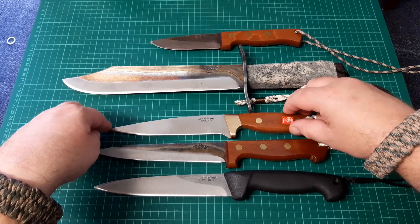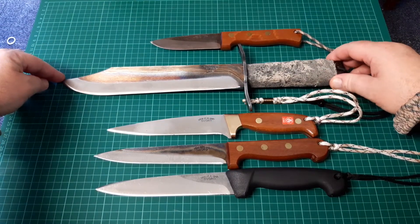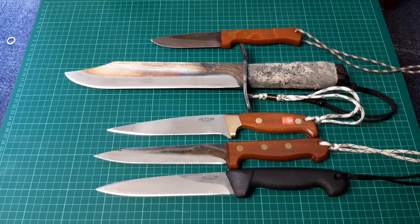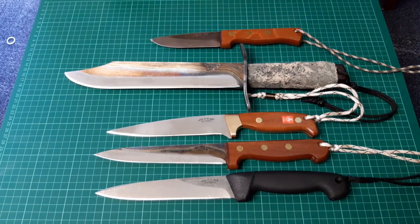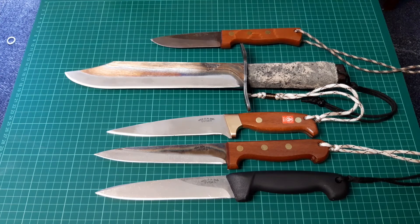I don't know yet — I'll see how my funds go and see what happens. I won't say no right now. But anyway, I just wanted to show them all there in a row. That's my Svords all together. I thought it'd make another interesting collection video — I just wanted to show off my Svords. I'm starting to get a bit of a collection there, especially with the pig stickers recently. Thanks for watching.